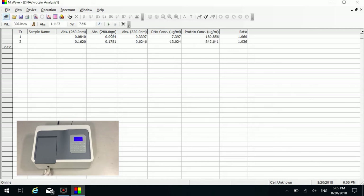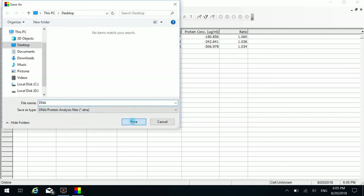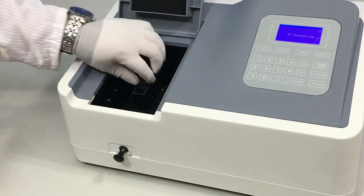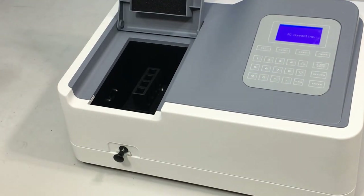Put number three cuvette in the light path and click the measure button. Repeat the above steps to measure more samples. You can edit their sample names by double-clicking their corresponding sample name cells. You can click the save icon under File and enter a file name to save the measurement results. When you finish measuring, put the sample cells back into place. Remove all the cuvettes, wash and wipe them clean.